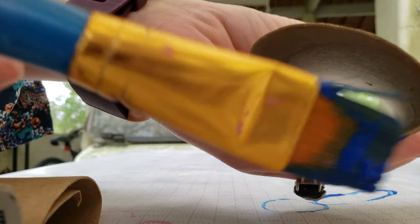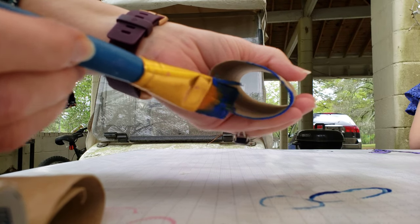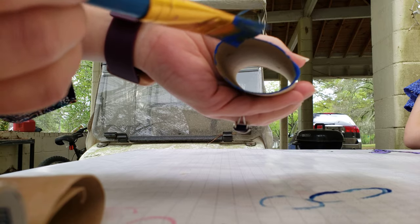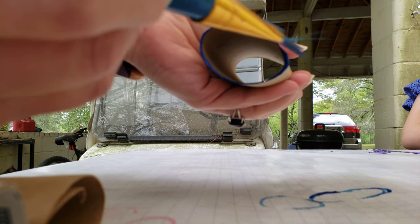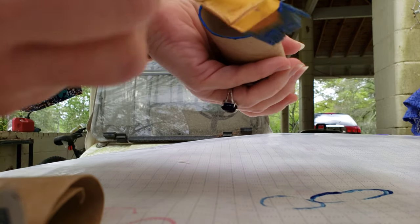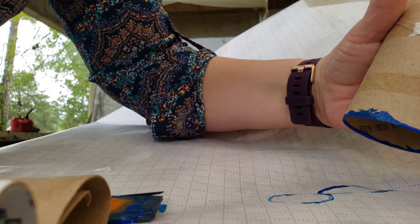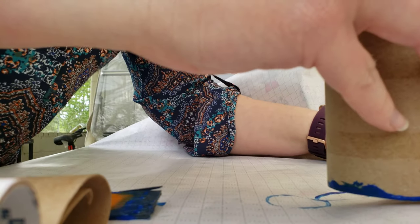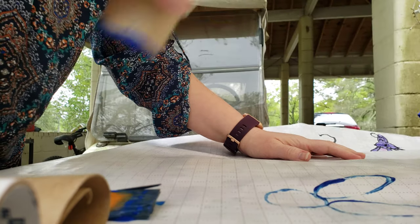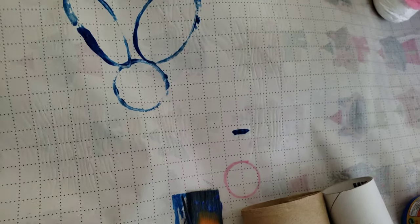Do the same thing — paint the rim here. Put a generous amount of paint on your ear, then you're just gonna press it again onto the paper.